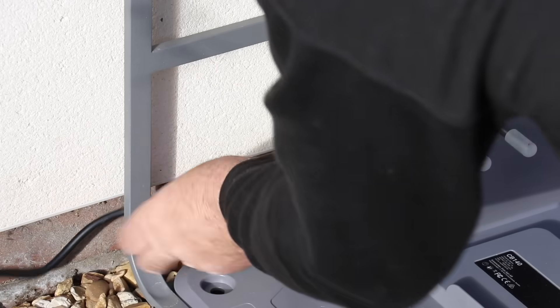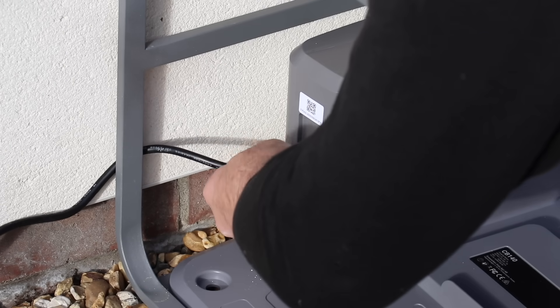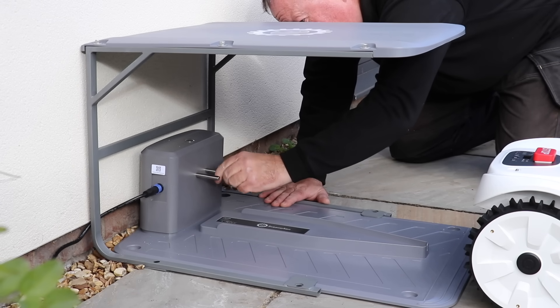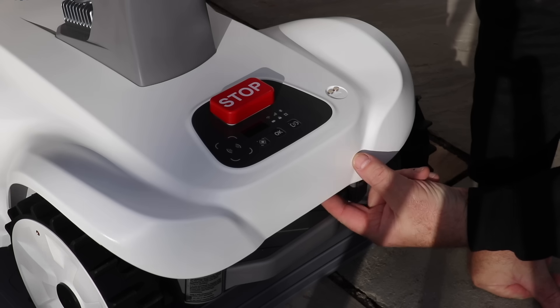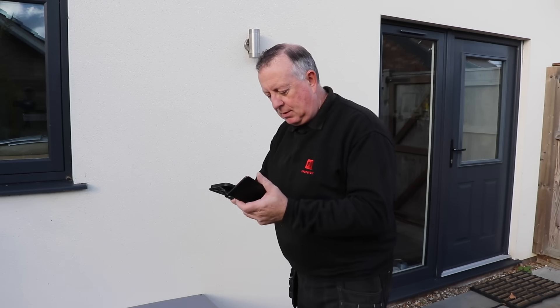Setting this up to get the mower charged really only takes a minute or so and you don't even really need to read the instructions. I take off the two protectors from the charging prongs, then just roll it into place and it connects onto them with a satisfying click. I've just uploaded the app and there's a big button that says 'connect mower.' Let's see what this does.